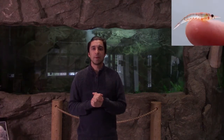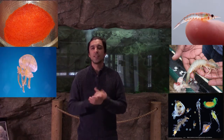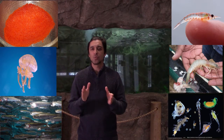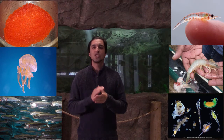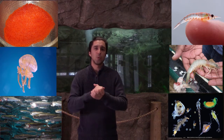They typically feed on krill, shrimp, plankton, fish eggs, jellyfish, or small fish like anchovies or sardines. They have over 300 rows of tiny teeth and 20 filter pads which help to filter small food particles from the water.